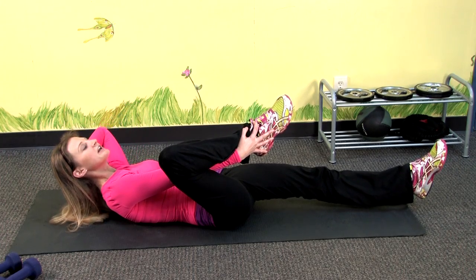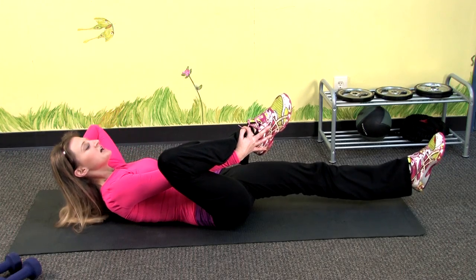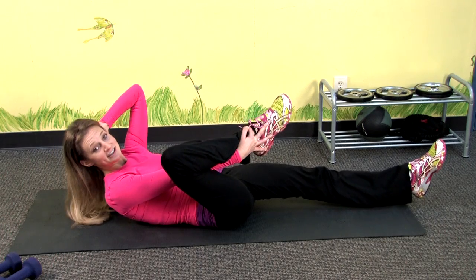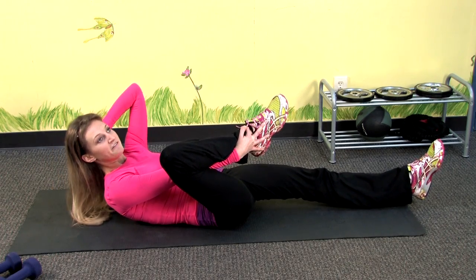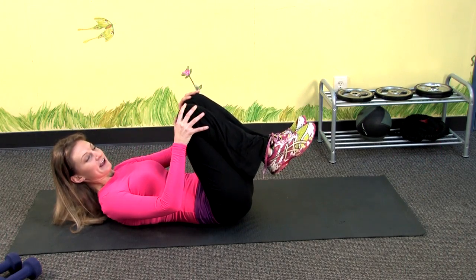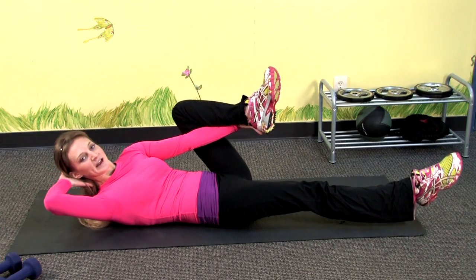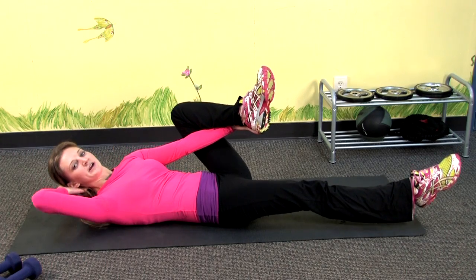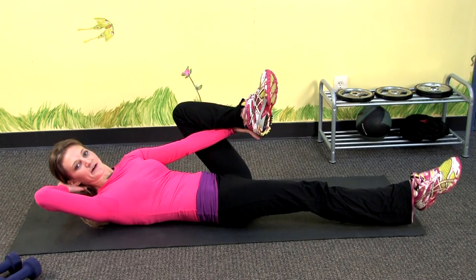Now you want to lift your chin and crunch up, concentrating on bringing your shoulder to your foot that's closest to your chest. You want to go for about 15 of these, then take a break and switch sides. You want to aim for about 3 sets total and make sure to breathe as you do this exercise, exhaling on the way up and inhaling on the way down.